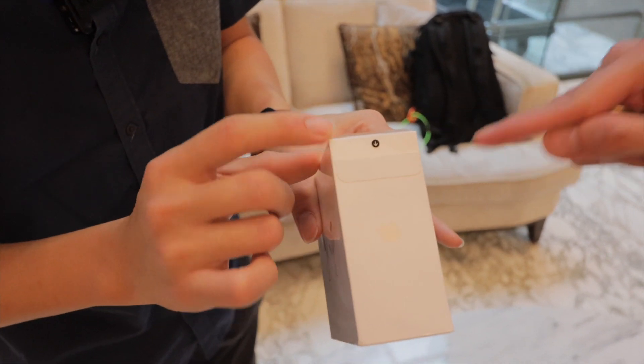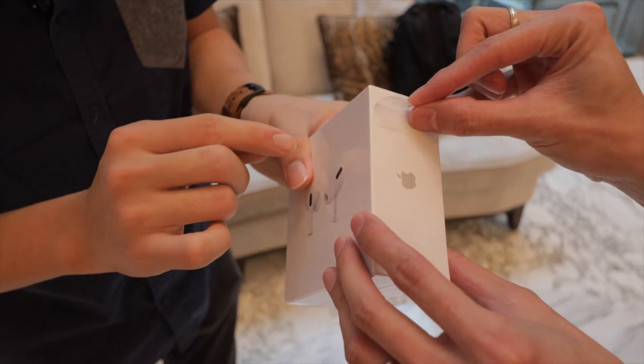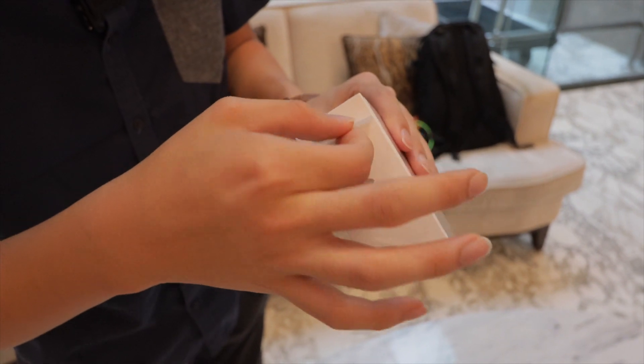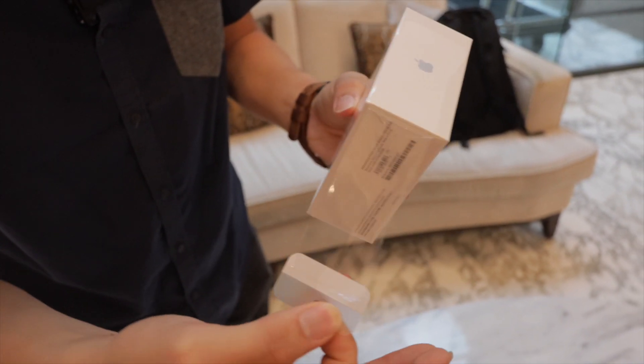This is new because before that, all these tabs are part of the packaging. This one is stick-on and somehow it will tear the wrapper. The unboxing experience — you just have to pull it. Oh, that's interesting.